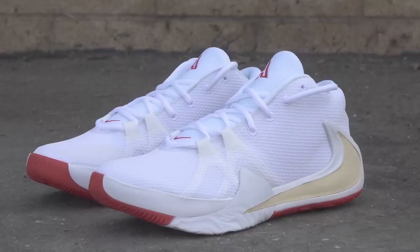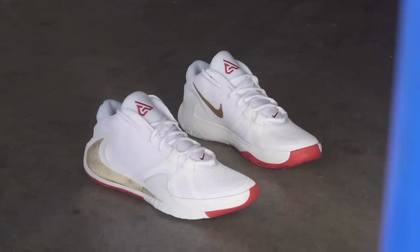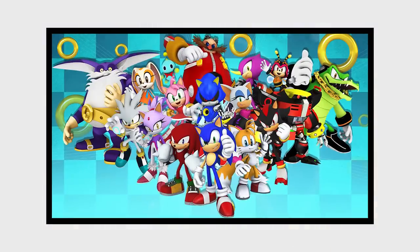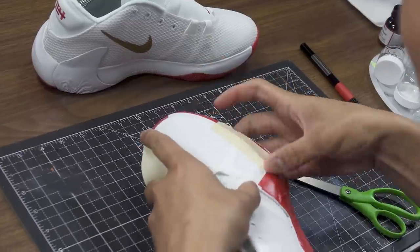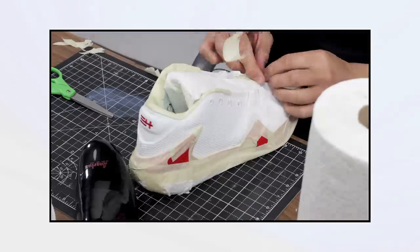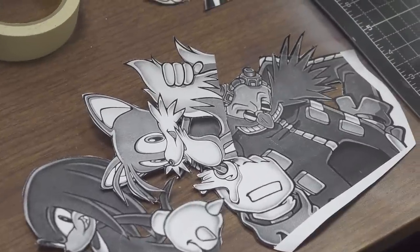What's going on guys, it's Custom Mecoso and I'm back to do another custom. This time we're going to be working on some Zoom Freak Ones. Today we decided to go for the theme Sonic the Hedgehog and we kind of went for the original take because of the vibrant colors and how it all started off.